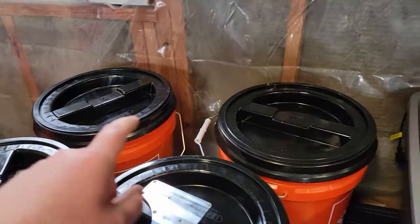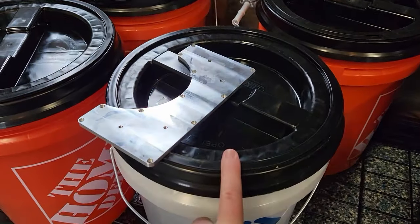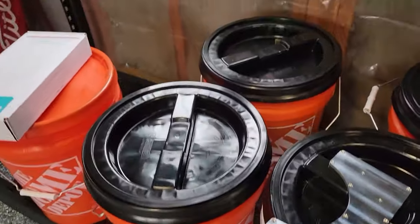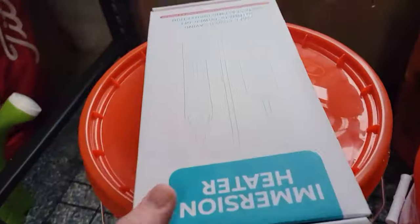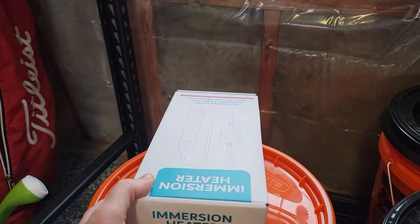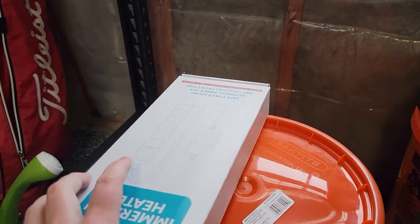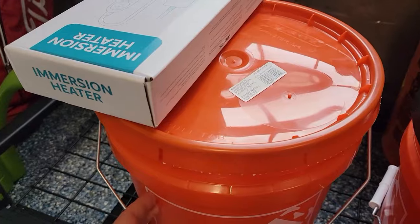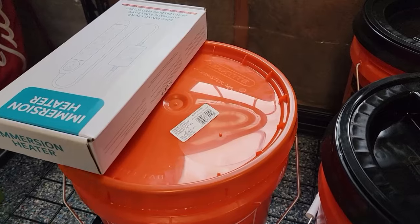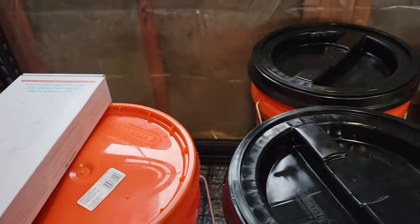So we degrease, we rinse, we go into the acid. From there we're going into a neutralizing bath — that's just baking soda and water. We'll rinse again, and then over here I have a bucket of black dye from Caswell. I'm going to use this immersion heater to heat it up to the proper temperature. It has a built-in thermostat so it should get me to where I need to be. Then we'll dunk in the part and dye it.